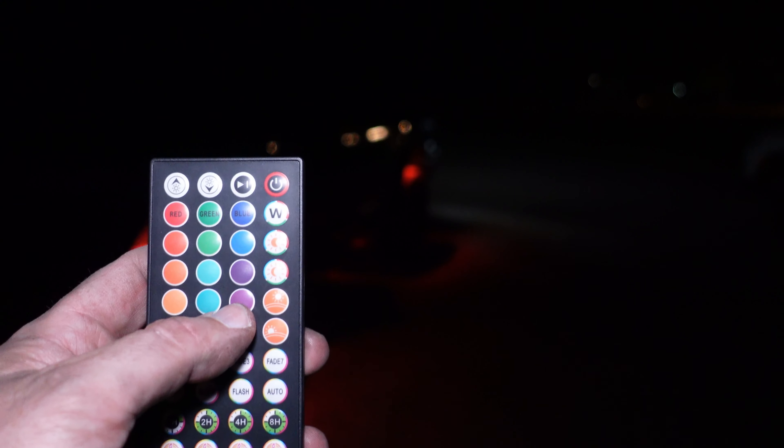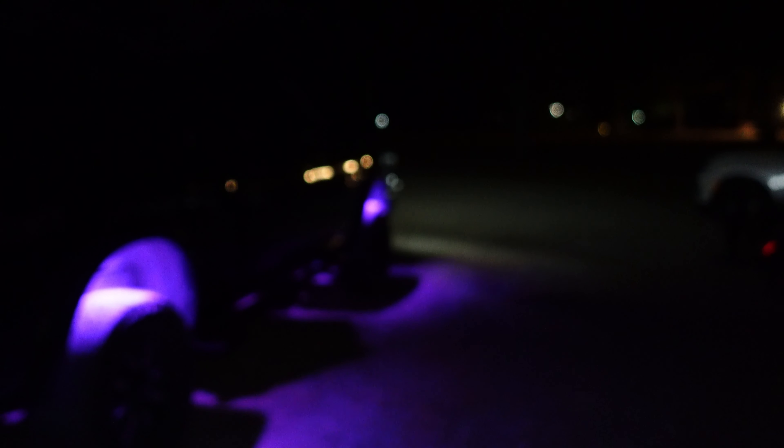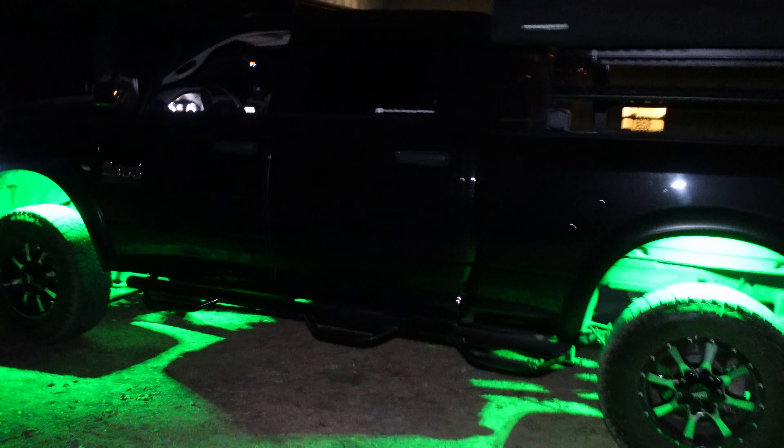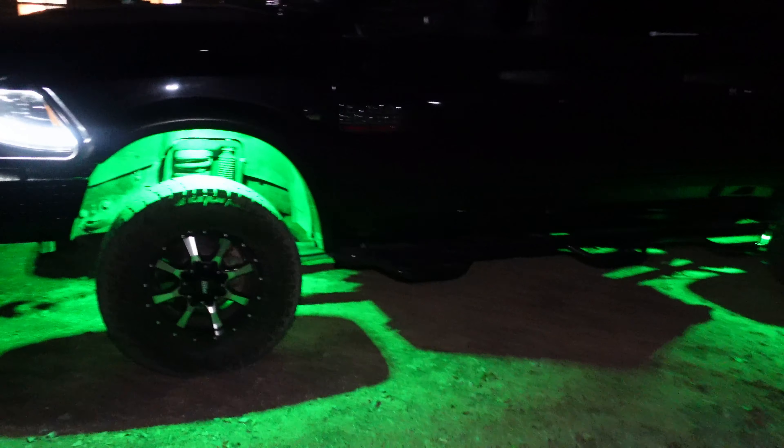They do light up really well — I'm actually pretty surprised how good it lights up with just four lights hooked up. I'm very surprised with how bright these lights are. There's purple, and there's green — just trying to give you guys an idea of the different colors available.